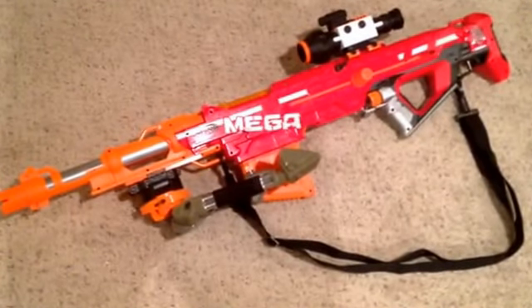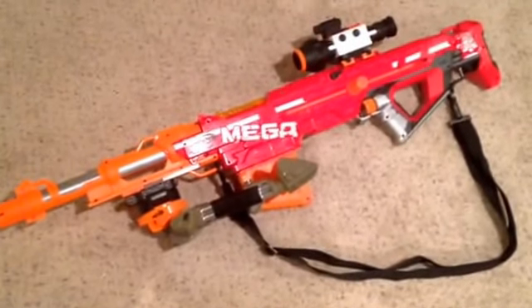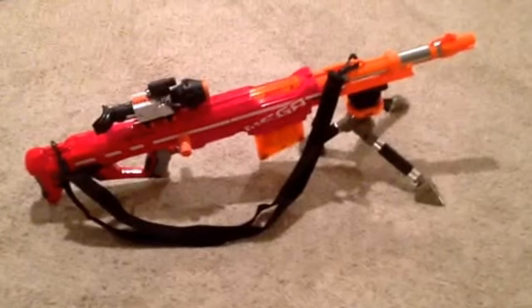It comes complete with a Nerf strap and shoulder strap. You can mount it in the lower position and then do the sling with the upper position. Thank you.